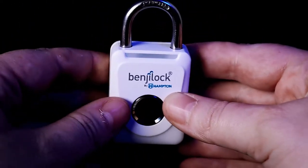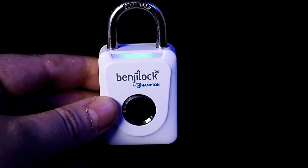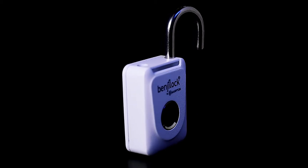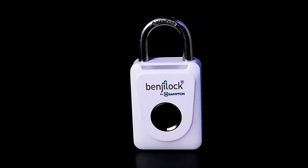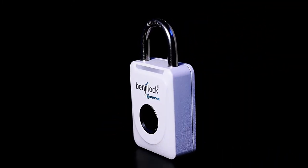This portable lock is powered by a rechargeable lithium battery that provides about six months of average use on a single USB charge. It does come with the charging cable and takes about 60 to 90 minutes to fully charge for the first time.